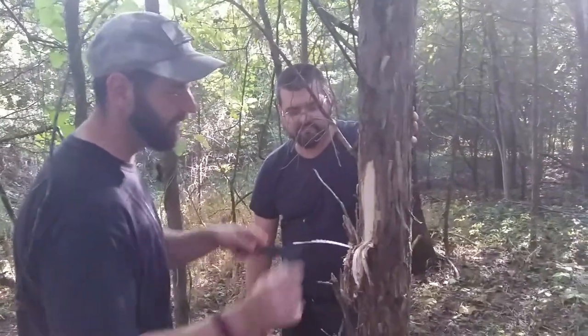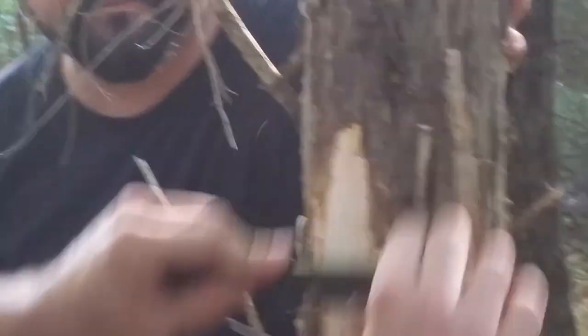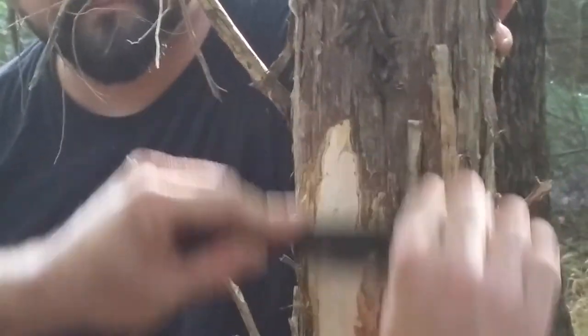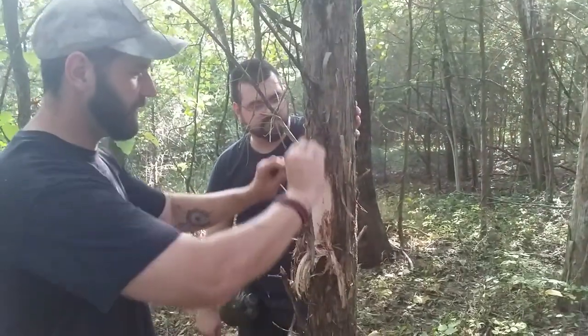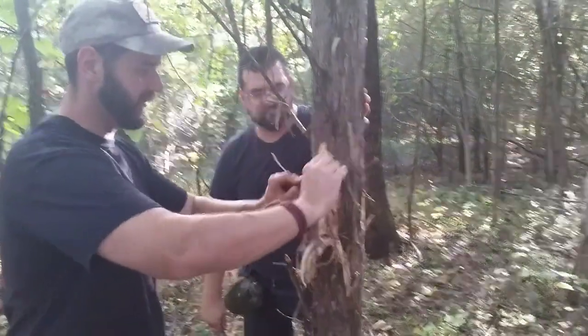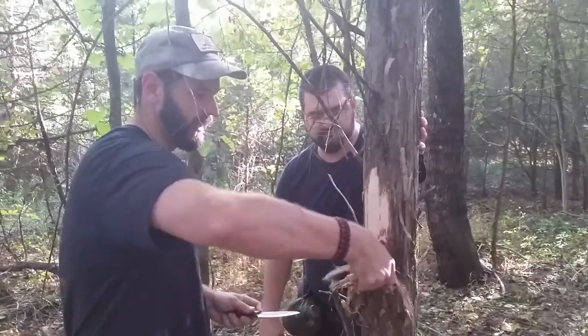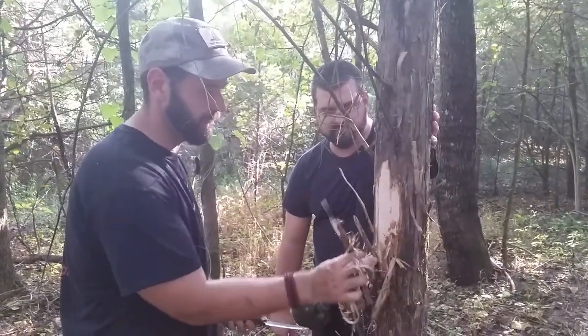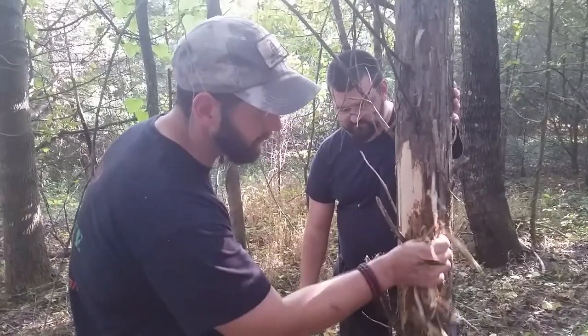All of this stuff on this tree here is super resinous and makes an excellent fire starter, which you'd only want to be using in an emergency situation. Don't go around chopping trees to pieces like this unless they're dead wood, and then you can come down for firewood and getting the fat wood out of them. But this is just scraping the bark off — it's gonna be fine.